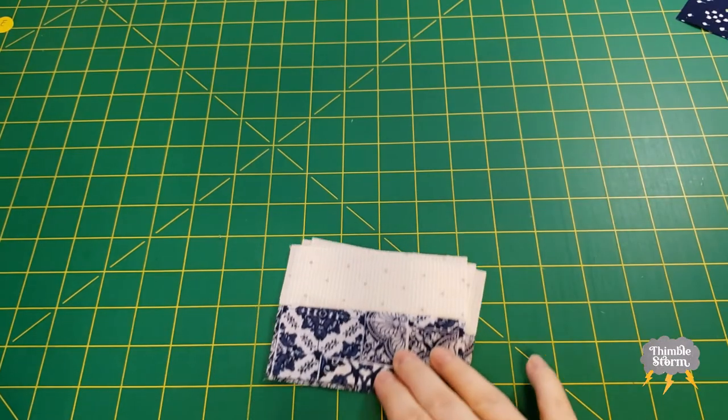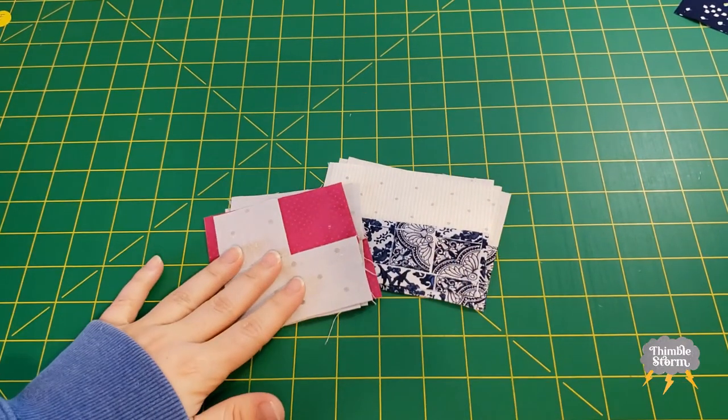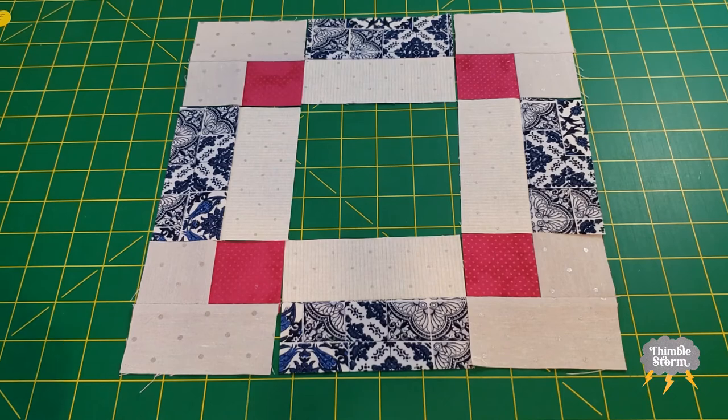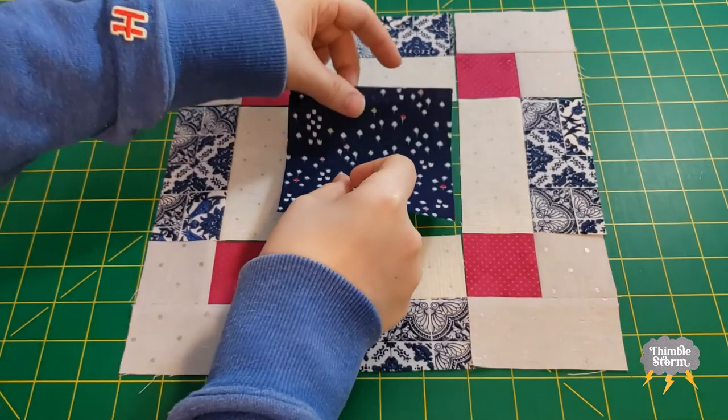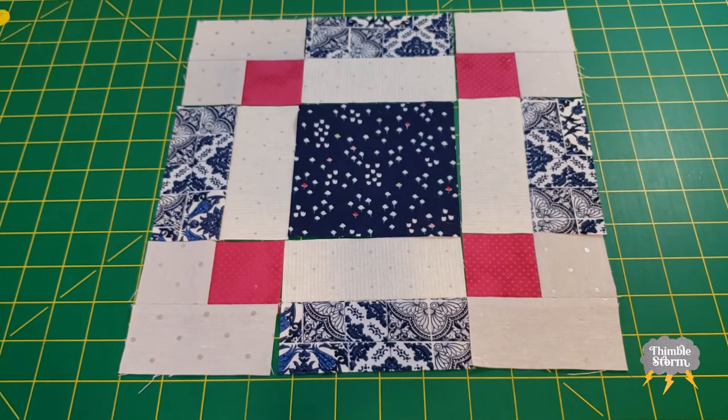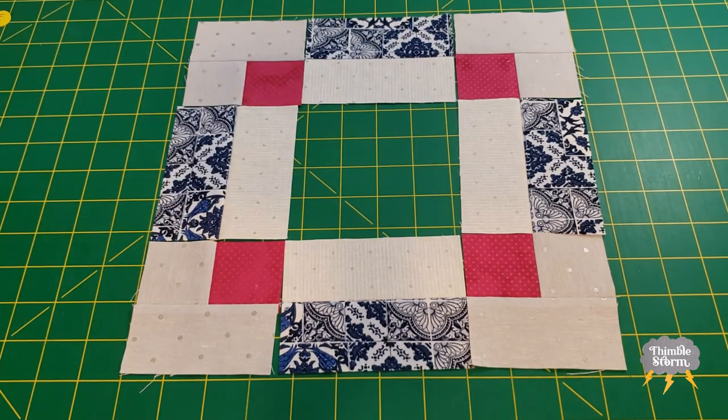I've got my four side units and my four corner units, and I pieced my center square off camera — I'm ready to put it all together. For quick reference, this is what my block would have looked like if I went with just a solid square. And this is what it looks like with the tiny little Frankenstein block I made.